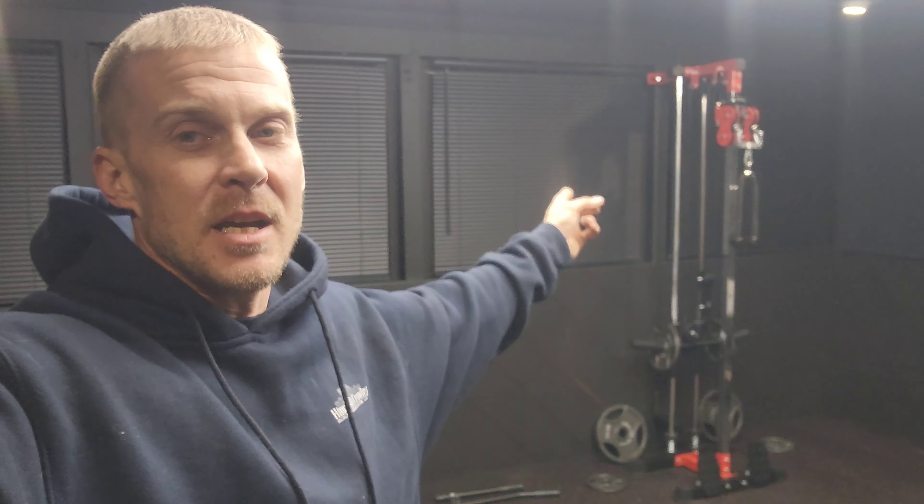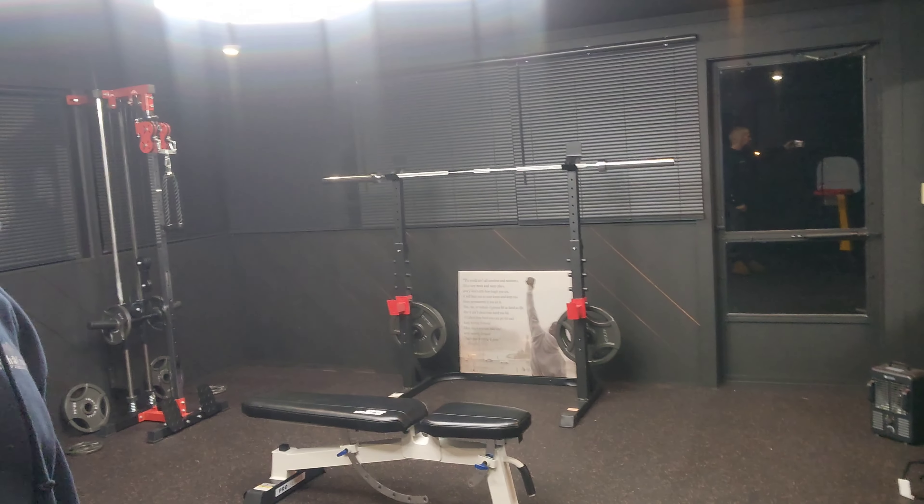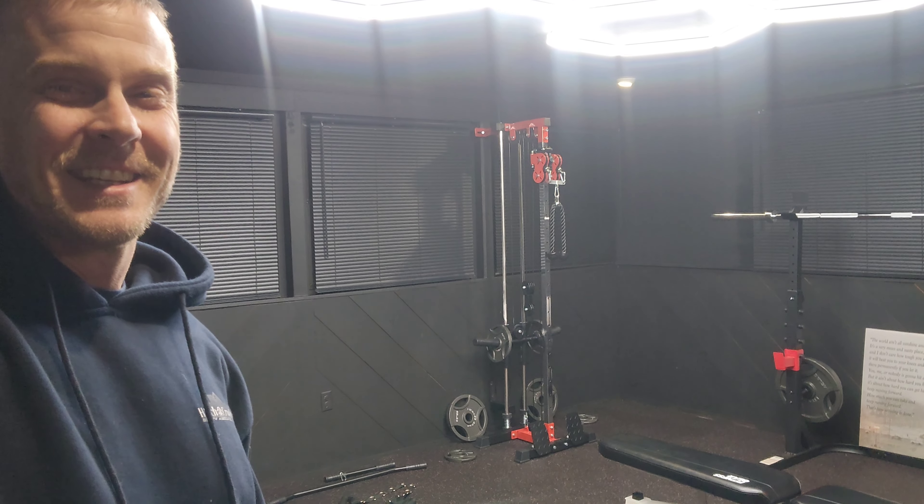The next thing is going to be another machine, exactly like that, put right there. We're going to be able to use those two, so that's the next thing we'll be putting in the gym. For now, we'll be cooking here under these lights getting our workout in. My name is Caleb Anderson — if you haven't subscribed yet, please subscribe and I'll see you in the next one.